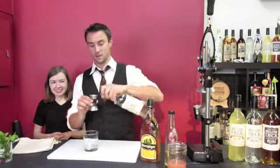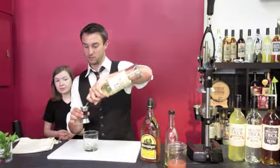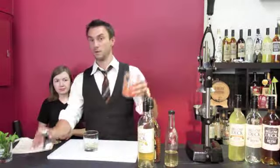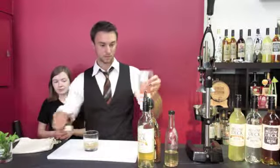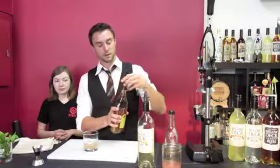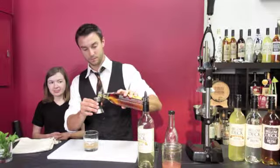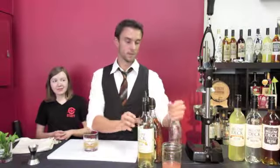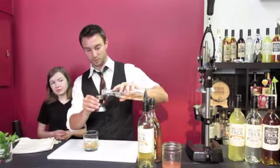First thing we're going to do — I'm going to take my glass. I'm going to put two ounces of the Eastside Distilling ginger rum, one ounce of fresh squeezed pink grapefruit juice, a half ounce of Berenager honey liqueur, and just a quarter ounce of pineapple-infused white balsamic vinegar.